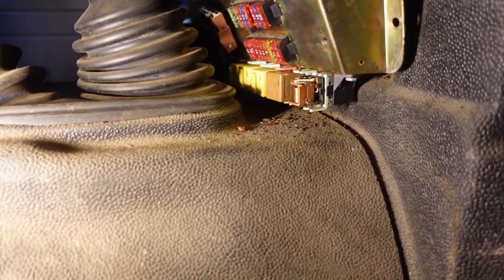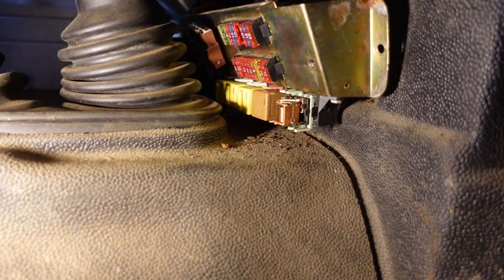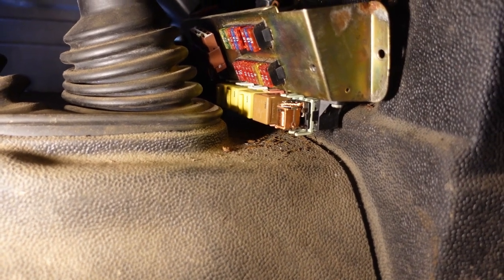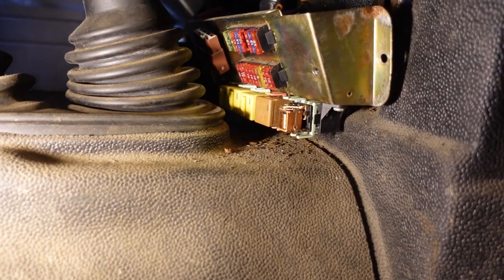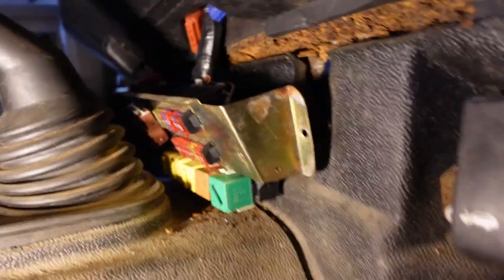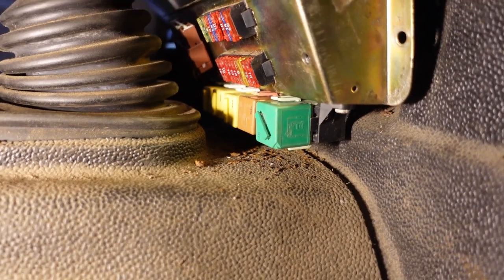I've popped the green relay back in without its cover on, cleaned the terminals - let's see if the pump works. Turn the ignition on. No. But as luck would have it, I had another green relay with the same pins - it's a Ford relay, I don't know where it came from, but it looks fairly similar.